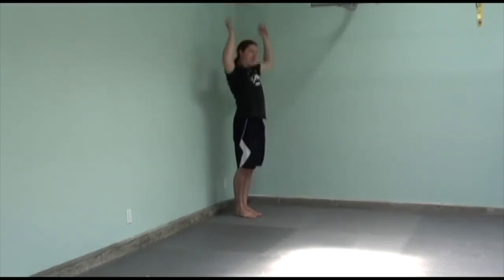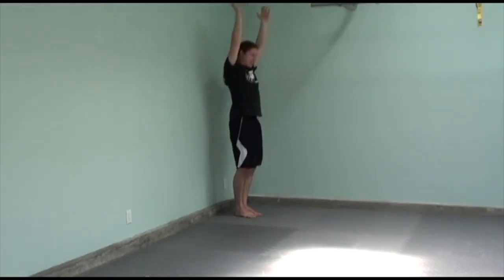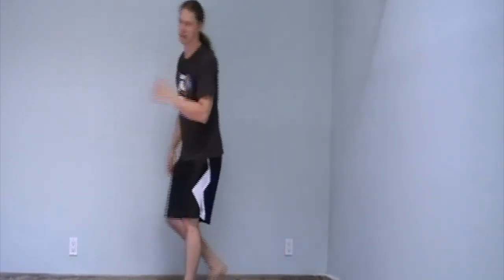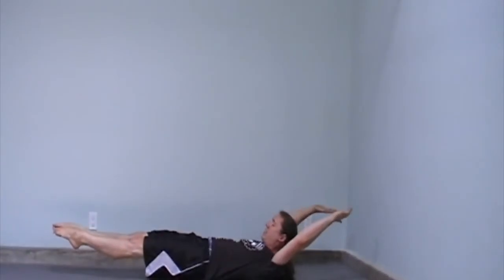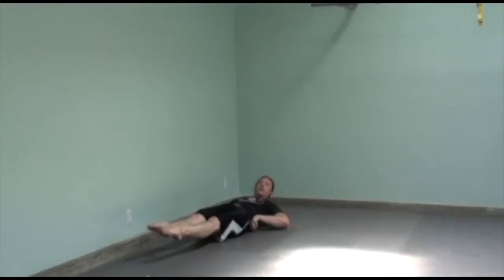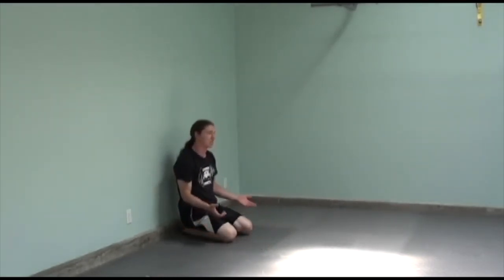You need the hollow body position for the straight handstand, and at the same time you need to have the hands overhead. If you just get into the hollow position and raise the hands overhead, notice that at a certain point you may disconnect. The hollow body position — for anyone who doesn't know — is done lying on the ground: you bring your legs and hands off the ground, basically a crunch, pushing your lower back into the ground while keeping an open shoulder position. This is necessary for all gymnastic-type movements.